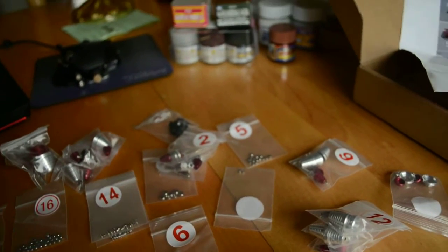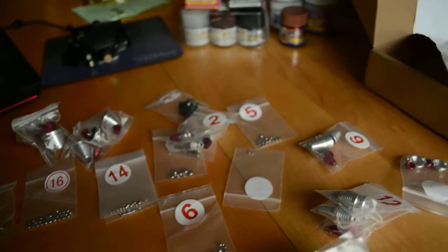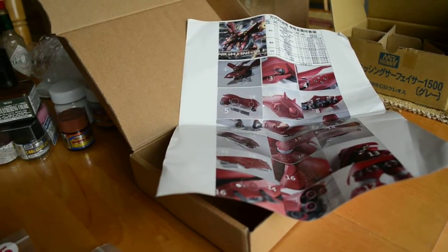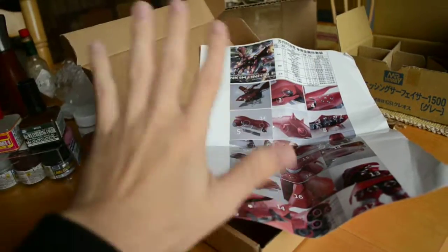So there you go guys. I'll post more videos of my custom Nightingale soon. See you guys!